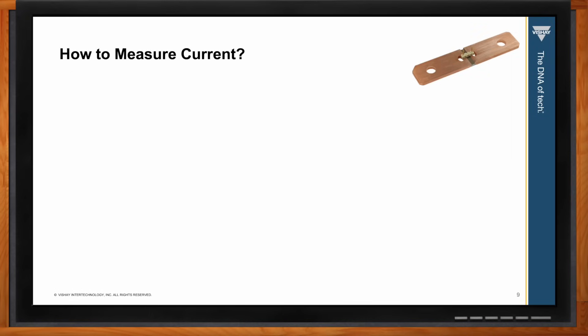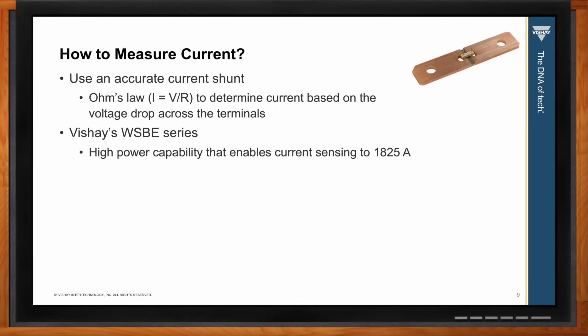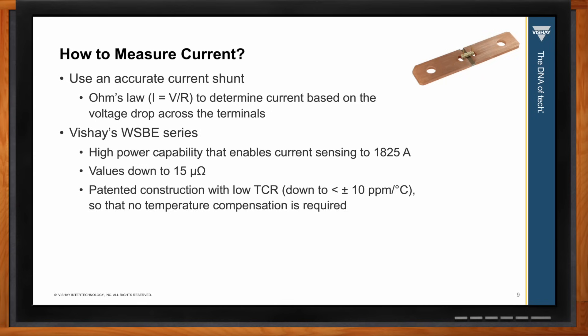For measuring current, we recommend using an accurate current shunt, taking advantage of Ohm's law to determine current based on the voltage drop across a very low resistance resistor to minimize power loss. We suggest the Vishay WSBE series, which has very high power capability, can sense currents up to 1825 amps, with values down to 15 micro-ohms. It has a patented construction with low TCR down to plus or minus 10 ppm per degree C — requiring no temperature compensation — very low inductance of less than 5 nanohenries, and is automotive qualified.